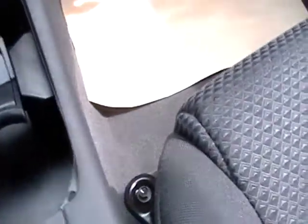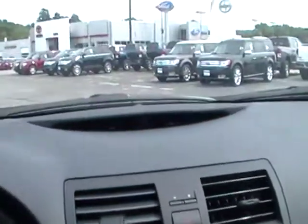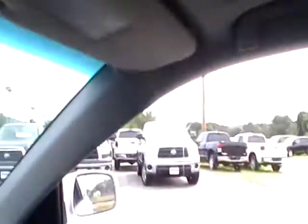Storage with a power outlet. And that's where your iPod goes. Sunroof.